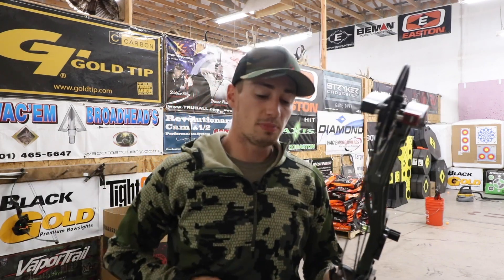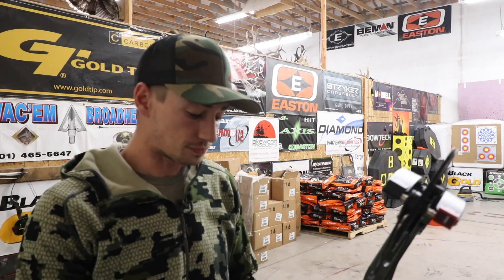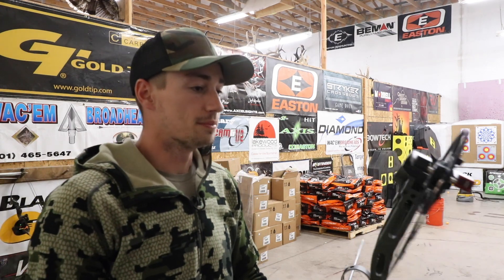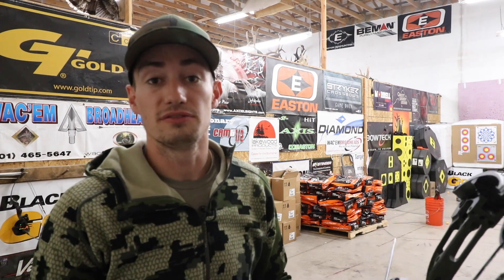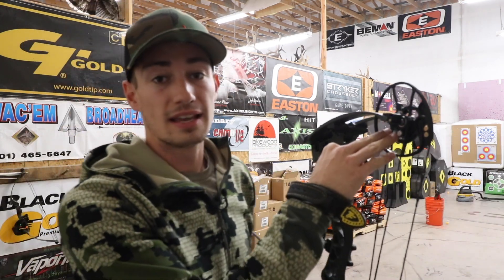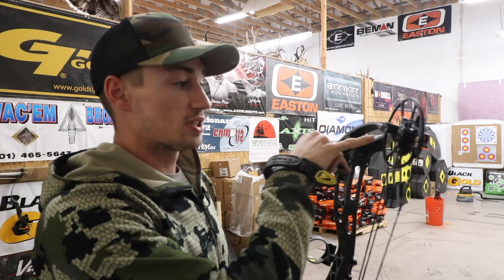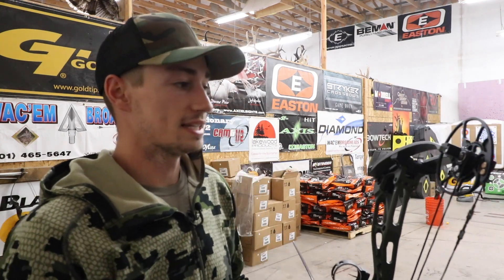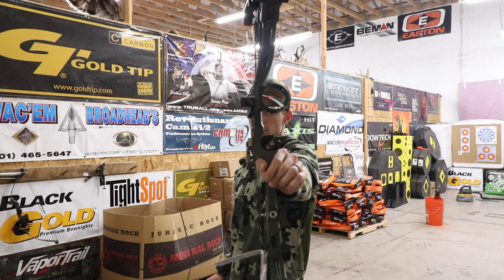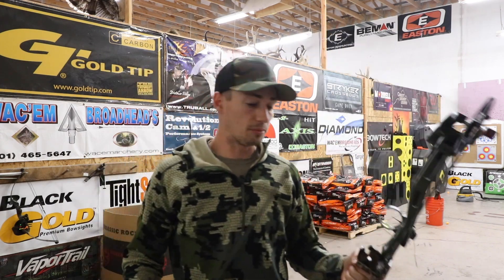First up we're going to shoot the Bowtech Revolt. I haven't shot this bow for a while — it's been out of stock. Now that they've got a new one in, I'm going to go ahead and shoot it. It is set up at a 28.5 inch draw length. The Matthews VXR had that mod put on so I didn't want to change that — I just changed this one because it is adjustable from 26 inches up to 31 inches, no bow press needed. Let's go ahead and show you guys the initial balance. It's a little top-back heavy right there, but once you throw a stabilizer down there I'm sure it would flatten out perfectly.